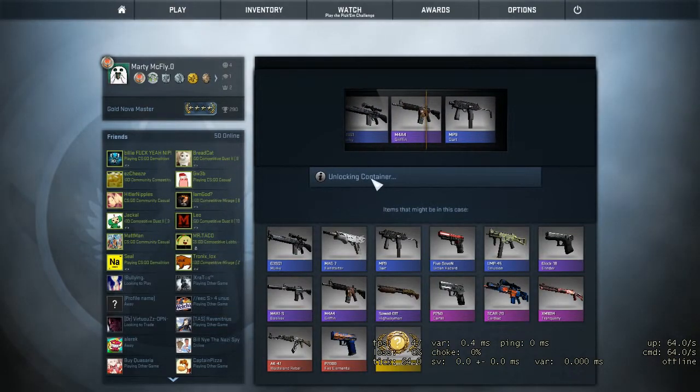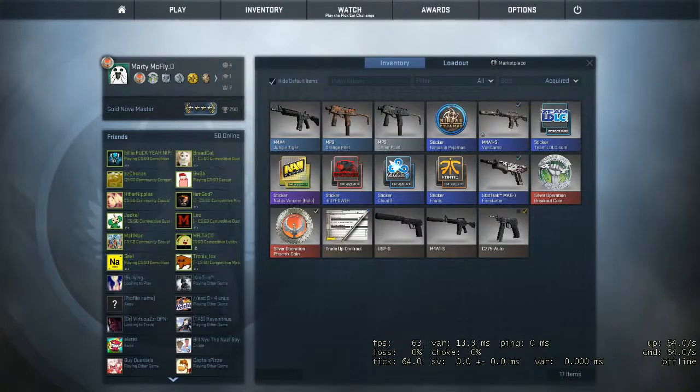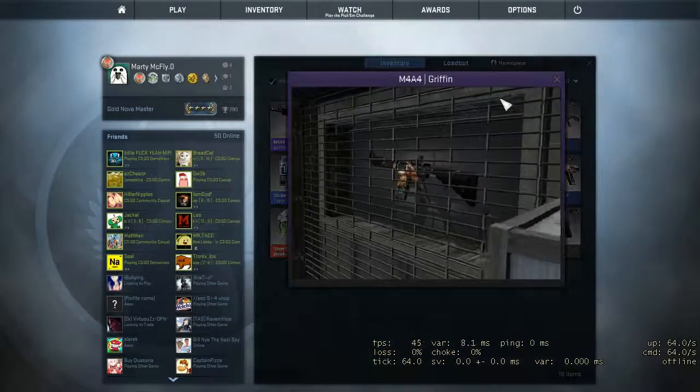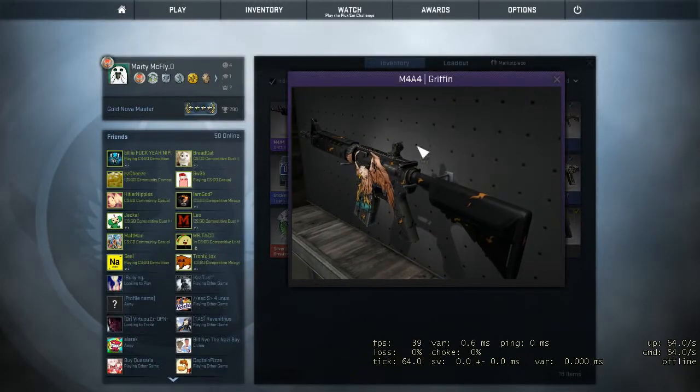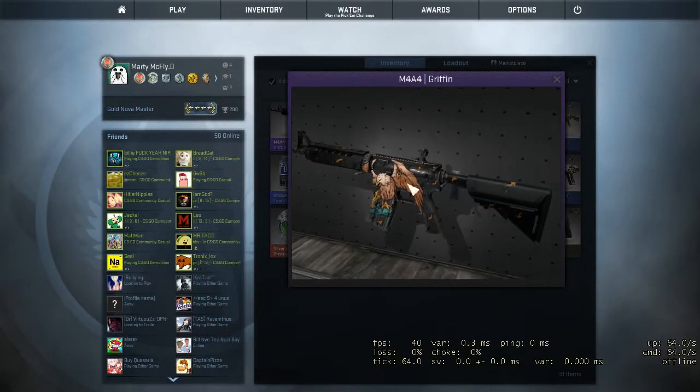M4 Griffin. Actually, this is probably the second time I've ever unboxed something like that. So that's actually in pretty good condition. Minimal wear. Wow, that's actually in great condition. And I like that too. It looks pretty good.